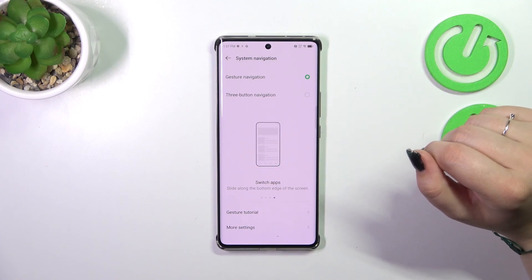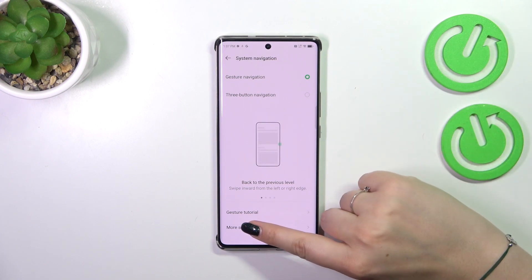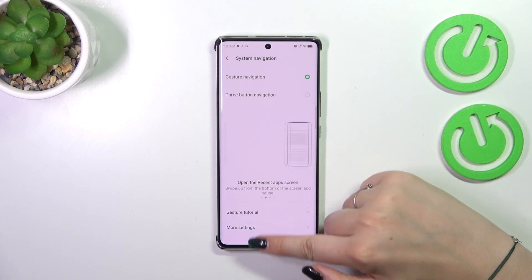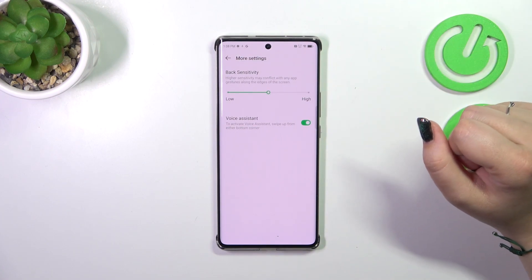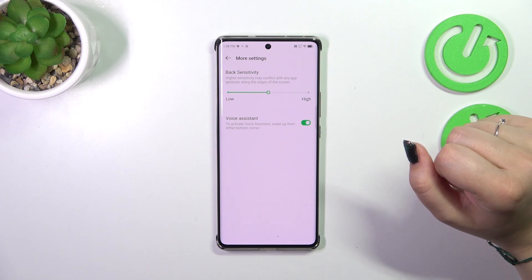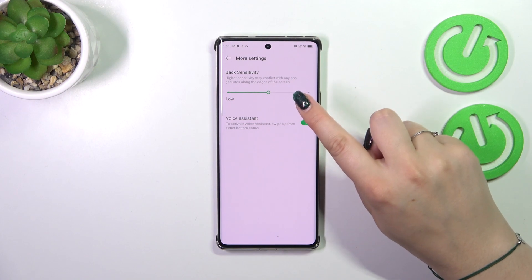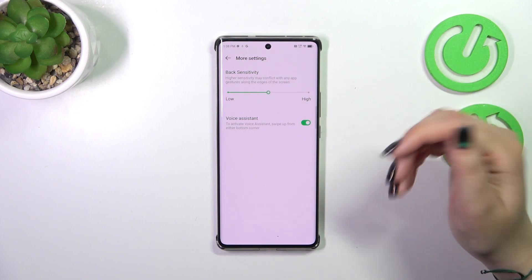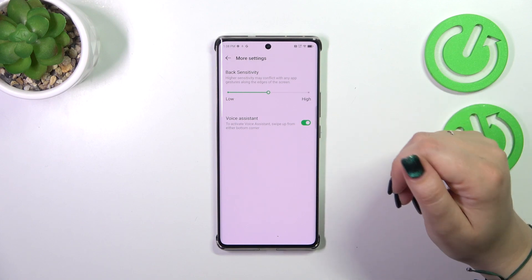I'll also explain the gestures quickly in a moment, but first let me tap on More Settings to show you that you can customize the gestures — including back sensitivity and voice assistant. However, I highly recommend coming back to this option after using the gestures for a while, so you can decide whether you really need the back sensitivity to be lower or higher.